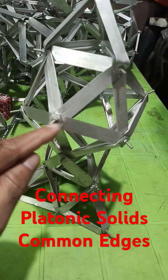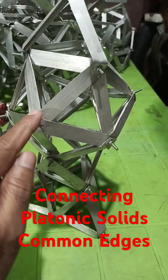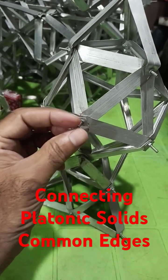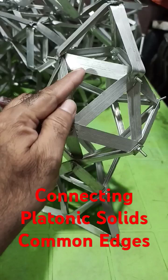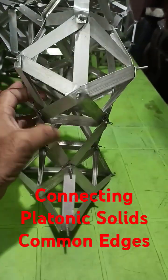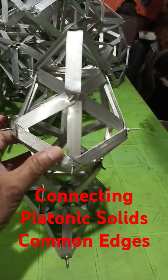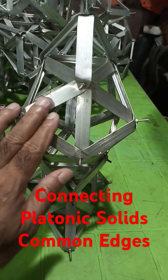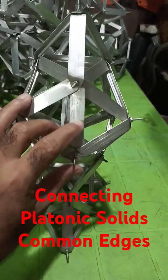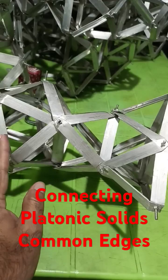These parts are according to the situation — the bolt will come from inside to outward. This portion and the bottom portion will be aligned in such a way that it will support both the icosahedron as well as the tetrahedron.